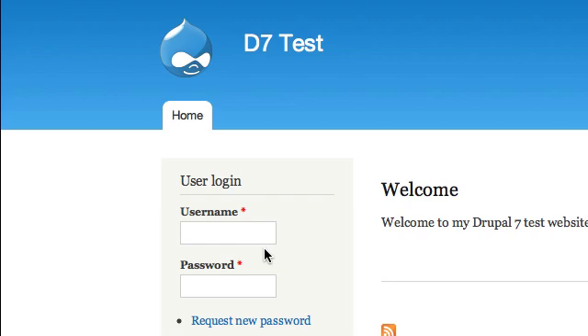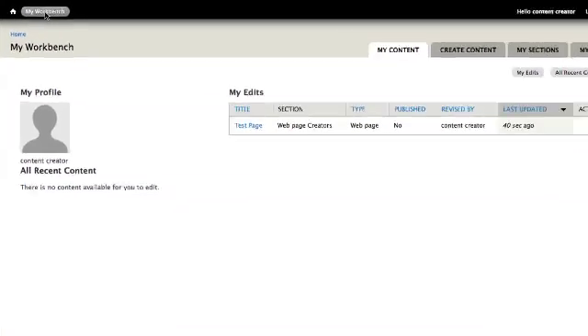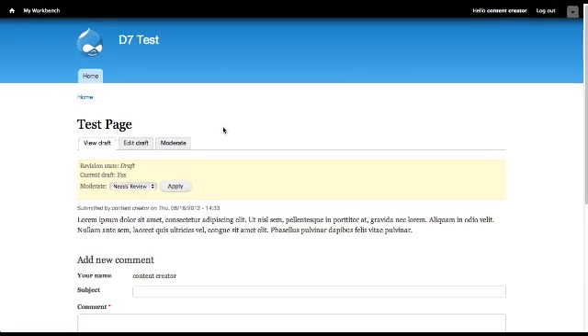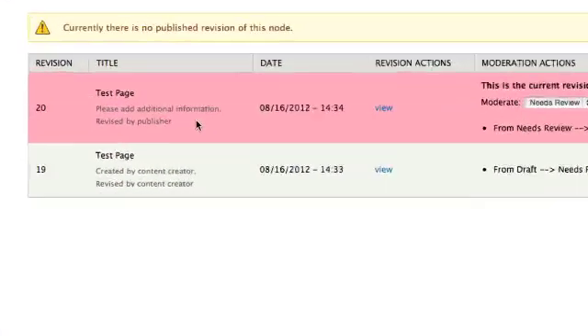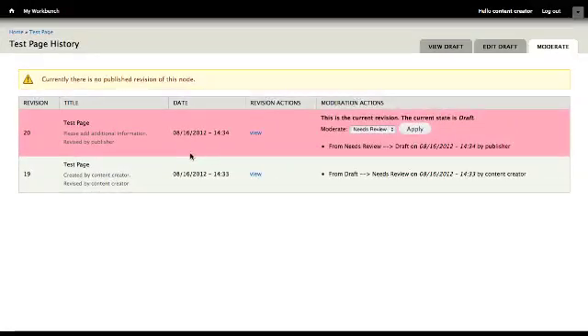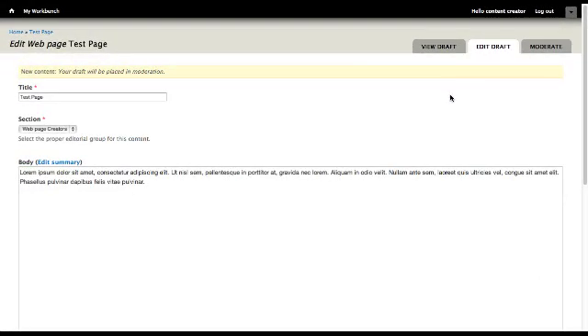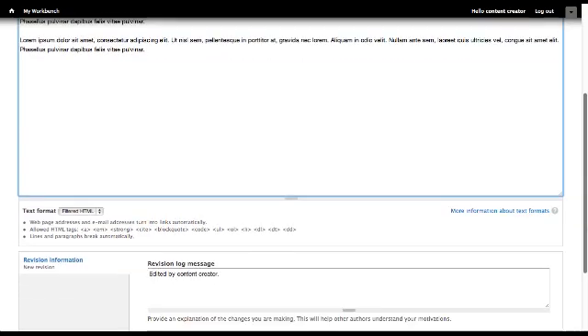Log back in with the user account that created the web page. Select My Workbench. Open the web page sent back from the publisher. Select Moderate. Review the notes from the publisher. Then select Edit Draft. Update the web page. If you would like to add notes for the publisher, you can enter the notes in the Revision Log message box.